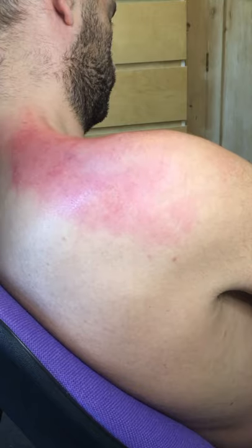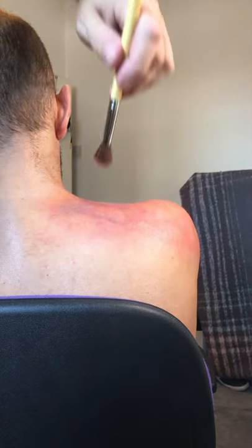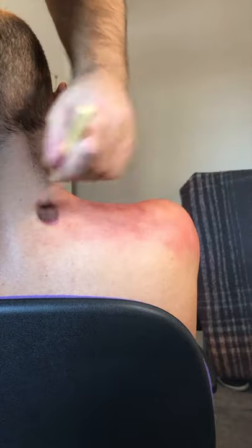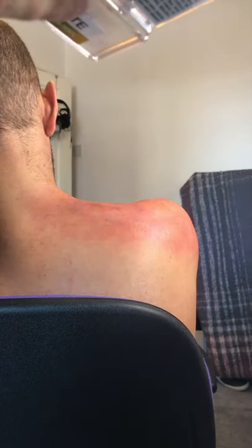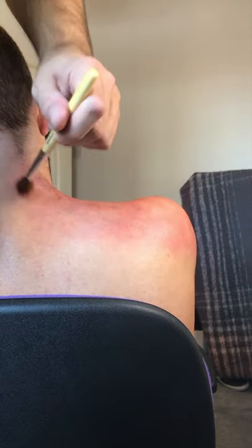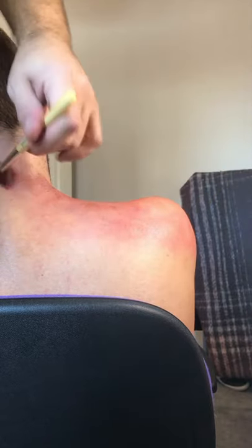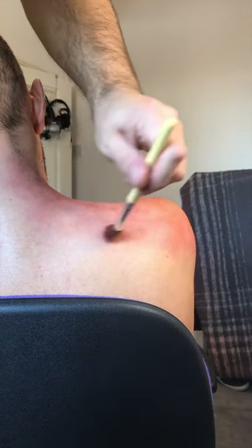If you're a beginner, always ensure that you're working from a reference image, because otherwise it's going to be a bit too bright. It's about creating layers — very important when you are working with bruise work that you start layering the product. Always very important to stipple, not drag.